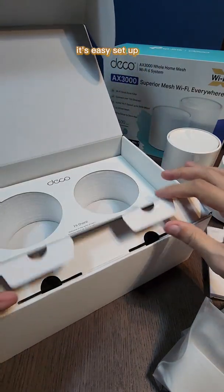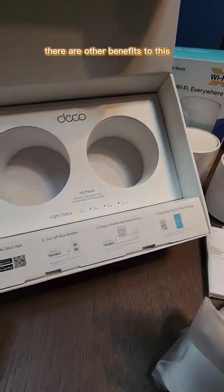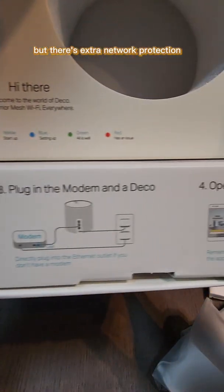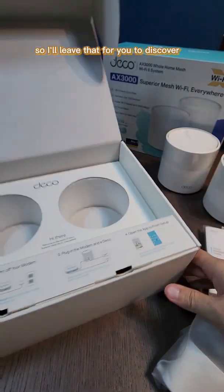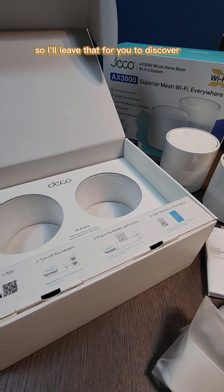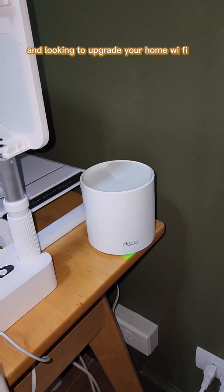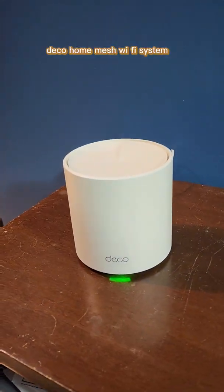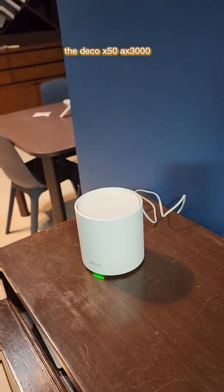Setup is done through the Deco app, which you have to download. There are other benefits like extra network protection and parental controls — I'll leave those for you to discover. When in Manila and looking to upgrade your home Wi-Fi, I do recommend getting the TP-Link Deco home mesh Wi-Fi system — specifically the Deco X50 AX3000.